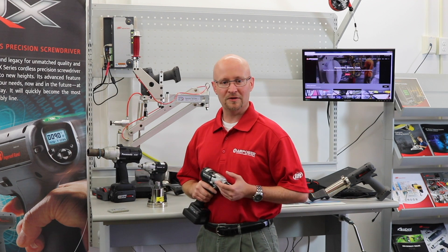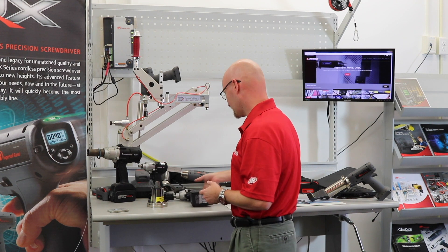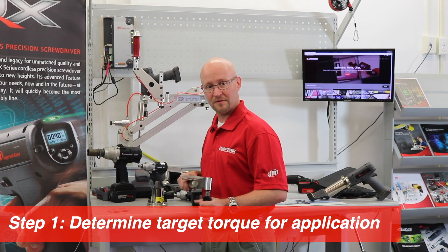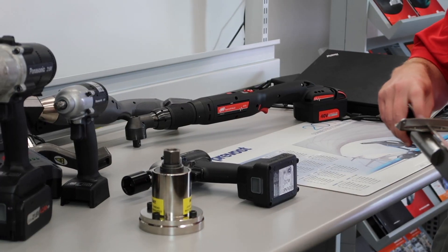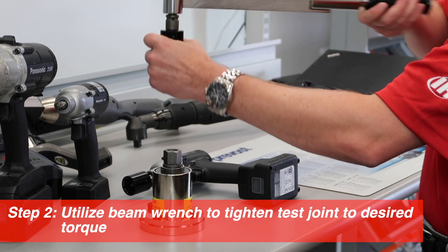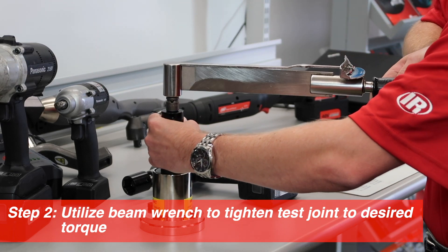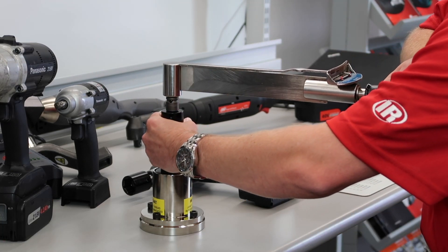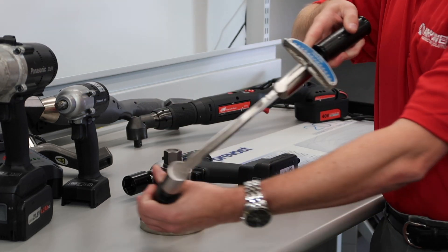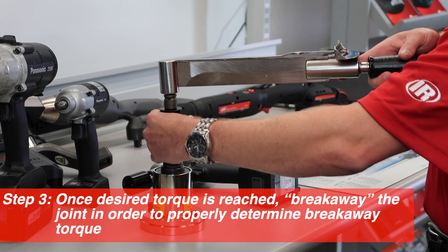The method that we use is the breakaway tool method. Essentially what we'll do is choose our target. Today we're using 30 newton-meters as a target. We tighten our test joint to 30 newton-meters and then we test what our breakaway torque is.